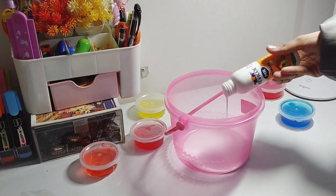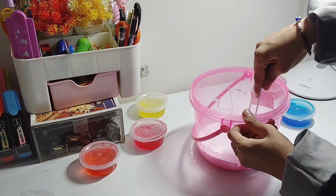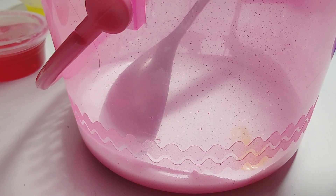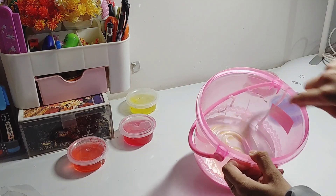We have to put the whole bottle of glue and then mix it properly. Next, we have to get our hand soap, put it in a little quantity, and mix it well.